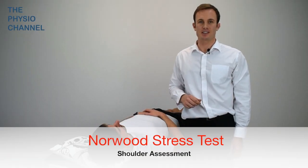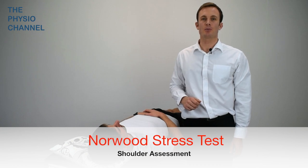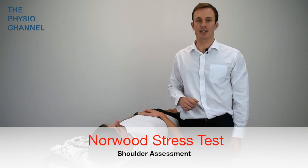This is the Norwood stress test. It's used to assess for posterior instability of the glenohumeral joint.